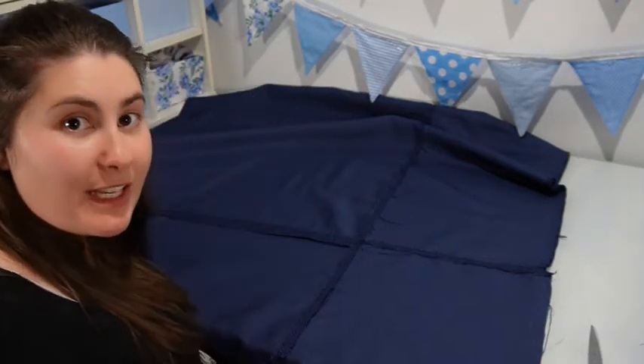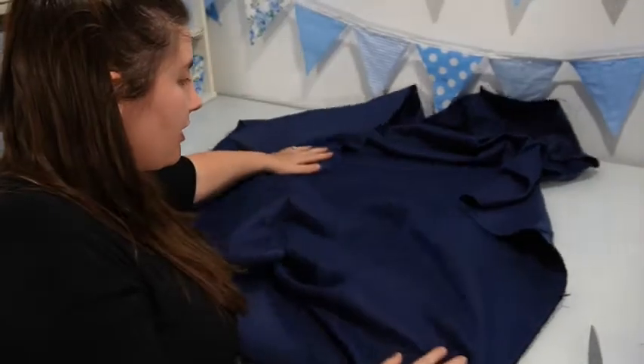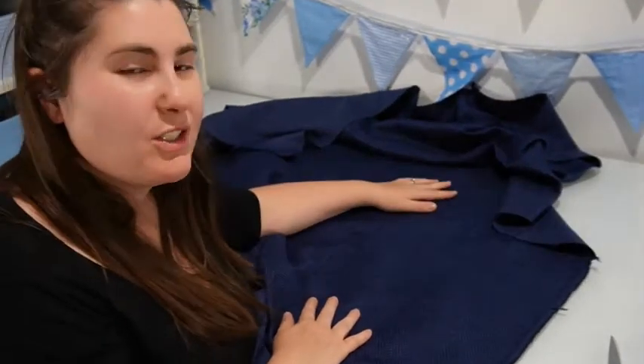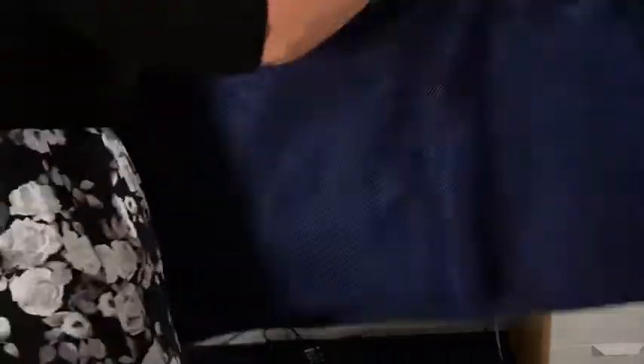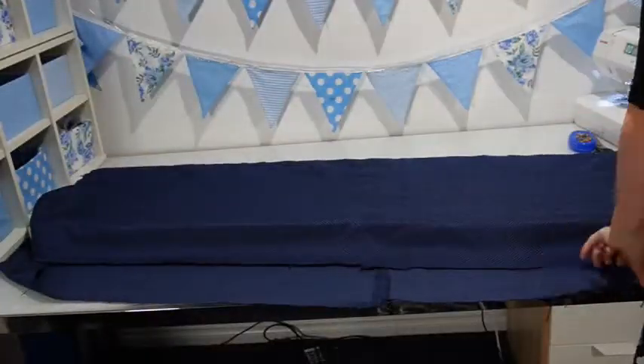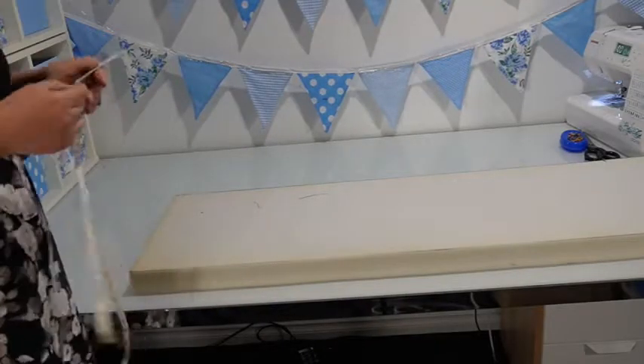Now I'm finally able to actually start the process of making the cover for the foam. I think the join is pretty well hidden. The cover is going to be made up of one long rectangle which is going to go around the four long edges of the cushion, and then I'm going to cut two smaller pieces which will be the ends on either side of the cover.